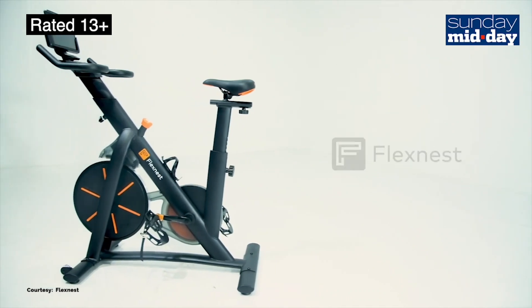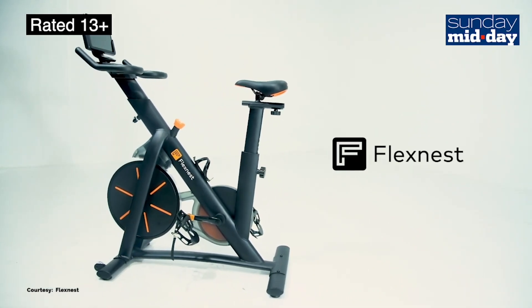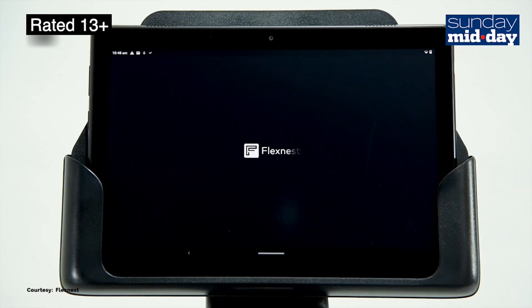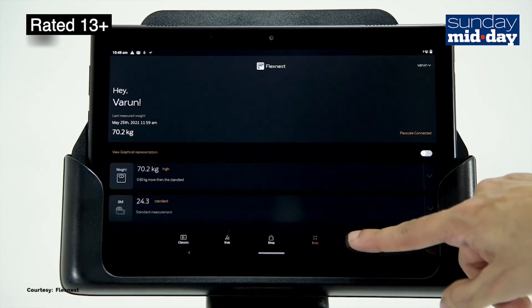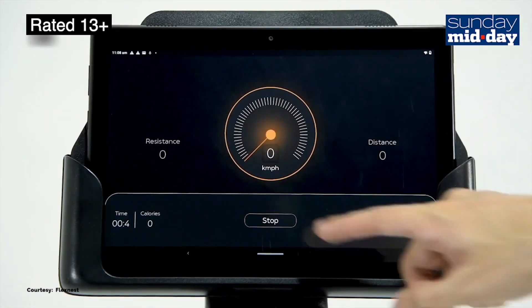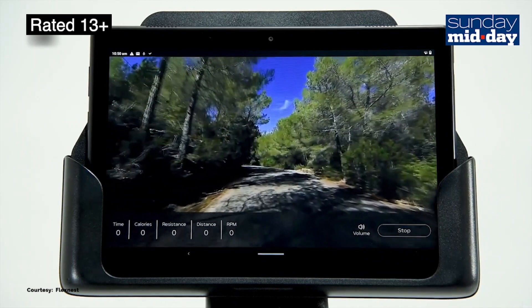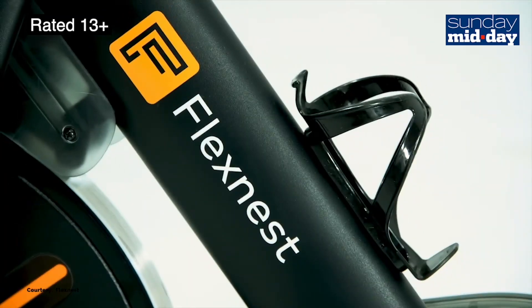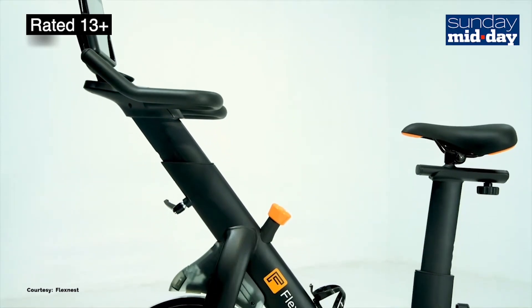Hi, this is Jason Lewis, Midday's Technophile. Today we'll be talking about the FlexNest Flex Bike. It should surprise no one by now that someone has gone ahead and put a Bluetooth controller in an exercise bike. The purpose of this is to connect a tablet or phone to the bike, which is used to create an immersive experience that the user would either have to go outdoors or to an exercise studio for.